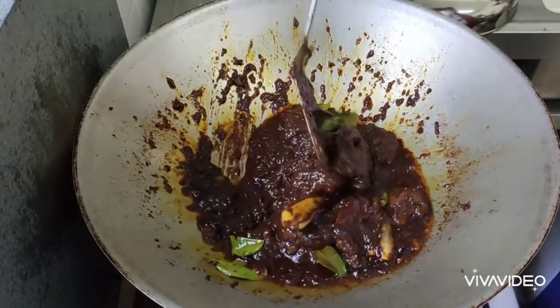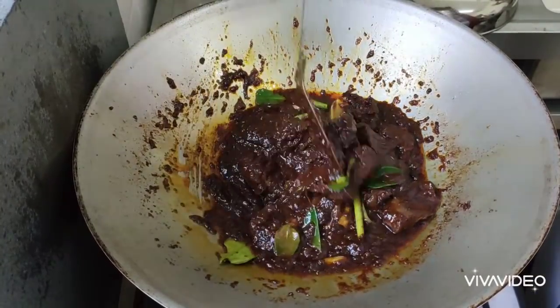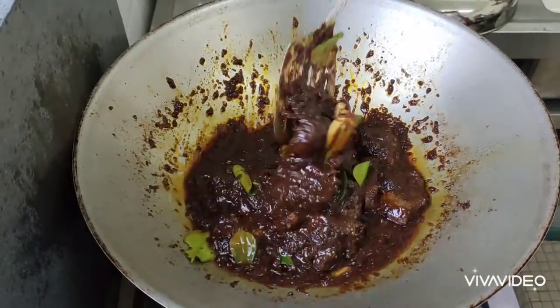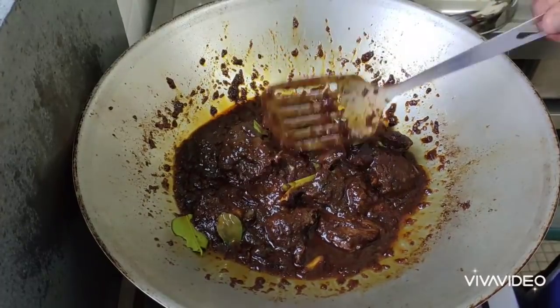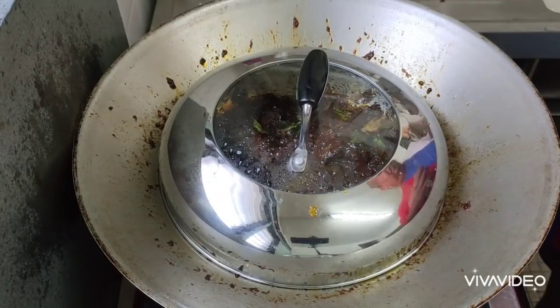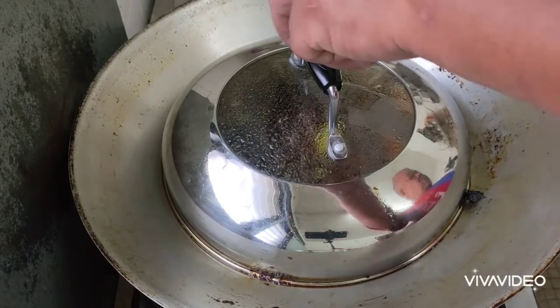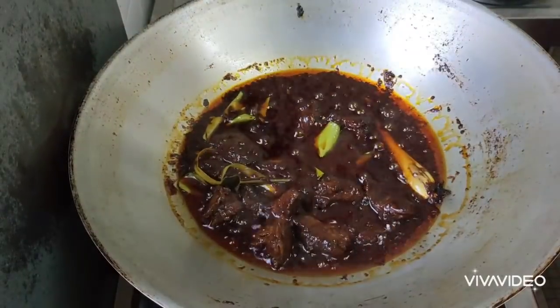Even though I love to cook many things with oil, I seldom eat too much oil — only olive oil, yeah. Okay, let me check our beef, is it cooked already or not?